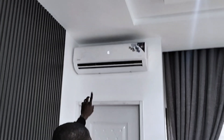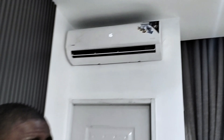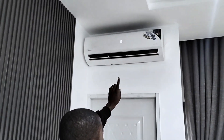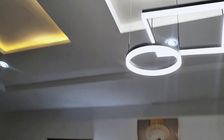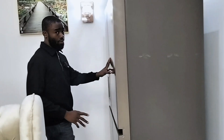Let me show you some of the appliances working from the installation we just concluded before showing you the inverter and the battery. Here we have a 1.5 horsepower Midea AC working from the inverter which we just installed. It's 70% energy saving. All these lights you are seeing are also working from the inverter. And here we have this big boy which consumes about 300 plus — it is also energy saving.